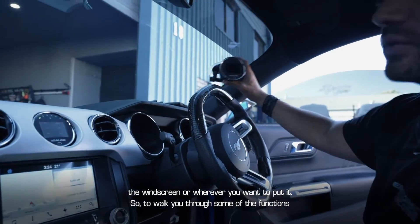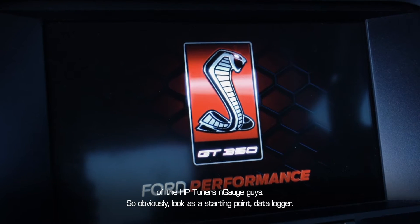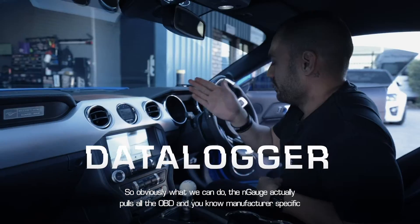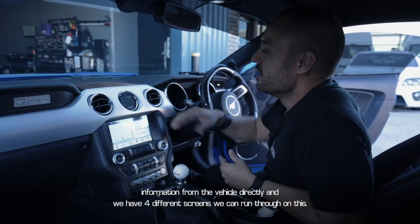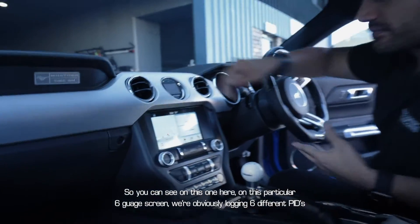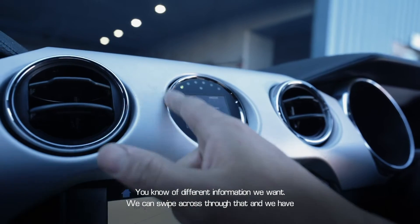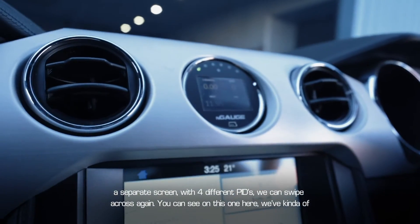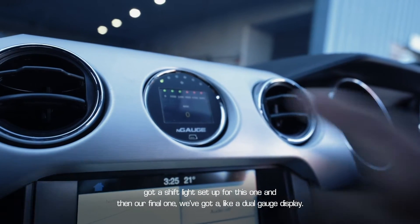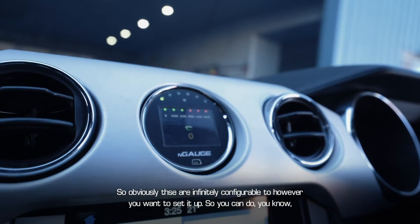Walking through some of the functions of the HP Tuners Engage — as a starting point, the data logger. The Engage actually pulls all the OBD and manufacturer-specific information directly from the vehicle. We have four different screens we can run through. On this six-gauge screen we're logging six different PIDs. Swipe across and there's a separate screen with four different PIDs. Another screen has a shift light set up, and the final one has a dual gauge display.